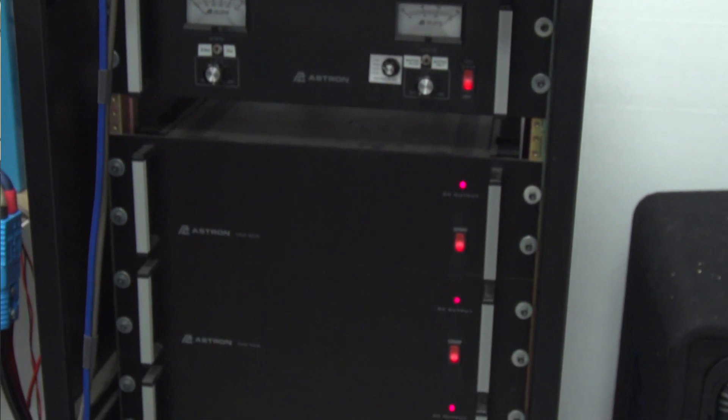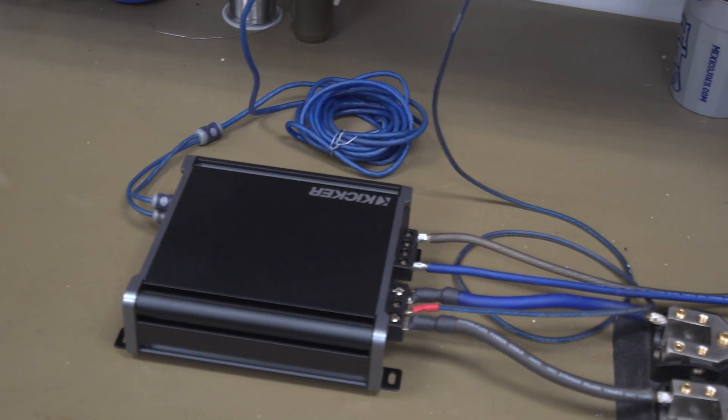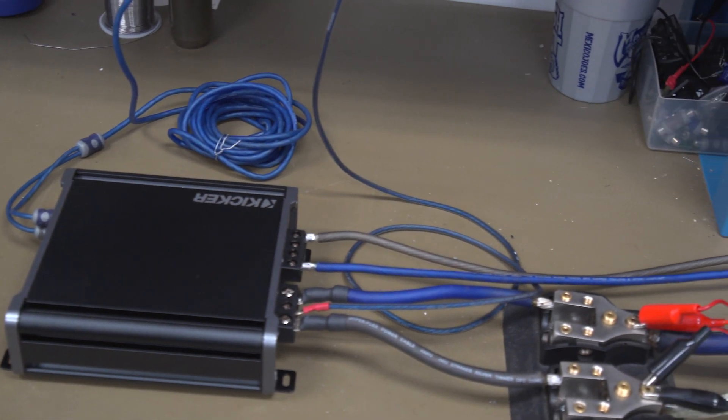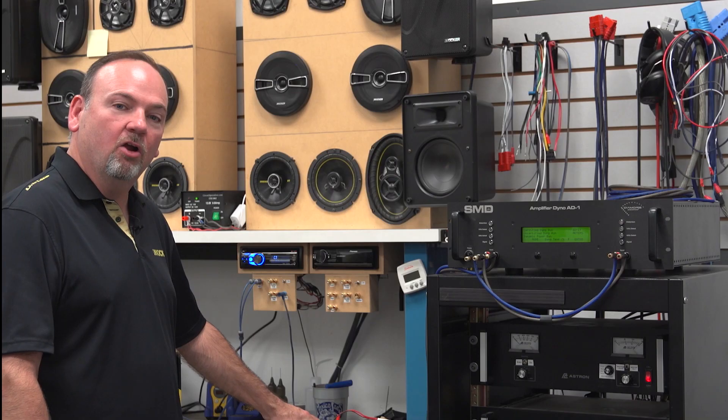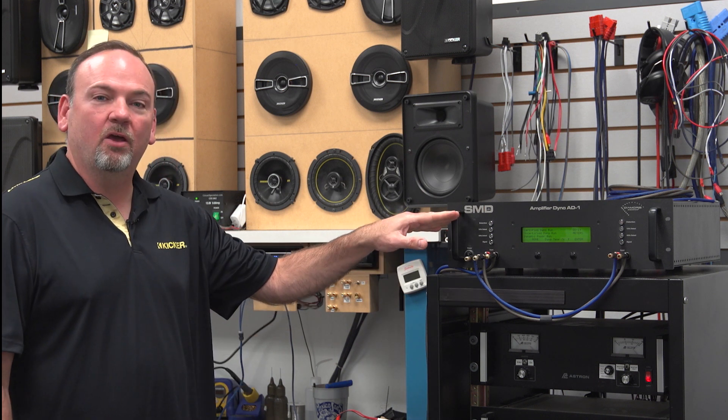We rate all our amplifiers at 14.4 volts, so that's the voltage we're going to use to make sure we get plenty of juice to our amplifier. As you can see here beside me, we have a complete stack of Astron power supplies — there are seven of them, 50 amps apiece, so we have 350 amps of current available. Here's the 400.1 connected with four-gauge power terminals hooked to our blocks for power and ground, and eight-gauge speaker wire running out to the amp dyno.